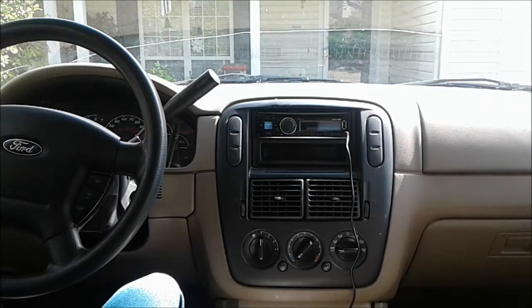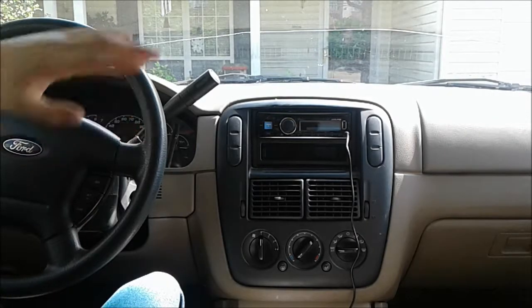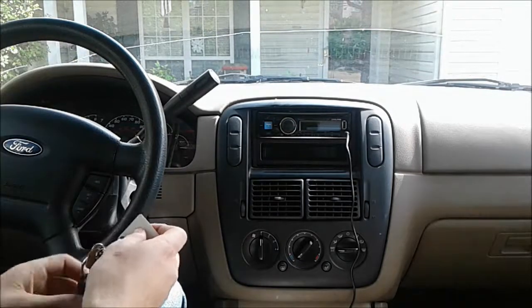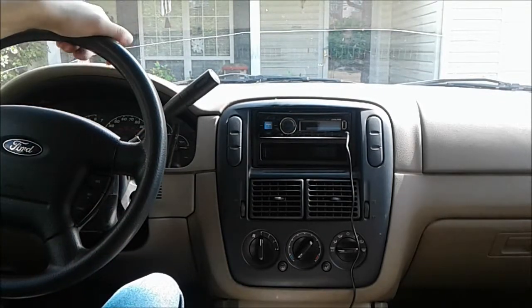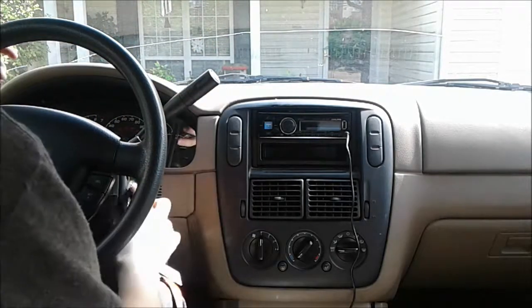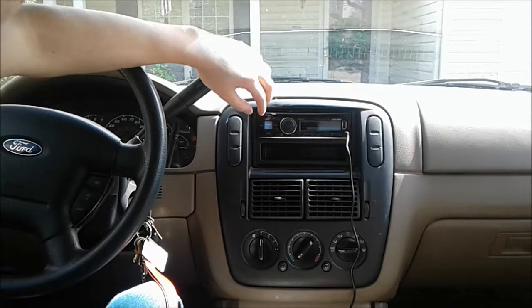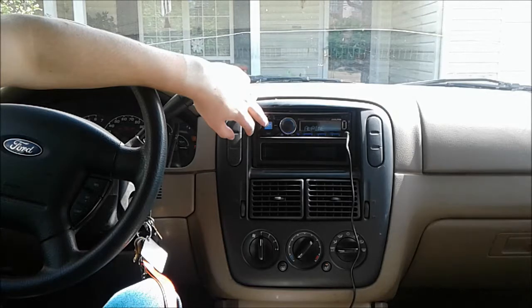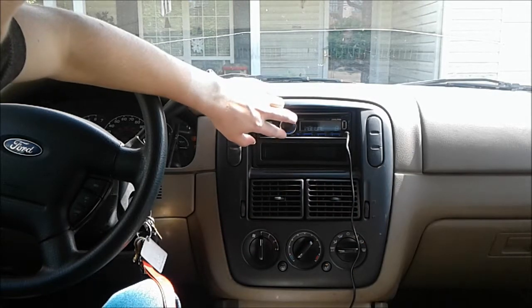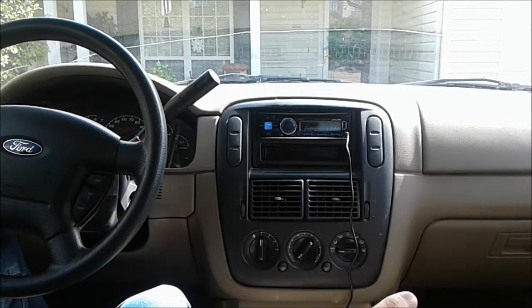I finally got the stereo installed. It did give me quite a bit of trouble getting it installed, but it was totally worth it. I'm going to demonstrate that it does work because we did have a little bit of trouble with the power — one of the strips and one of the plugs got messed up and we had to fix it, but it was just a minor thing and it works now. You can see the radio comes on — it's awesome, it's set on aux. So as you can see, the radio does work.